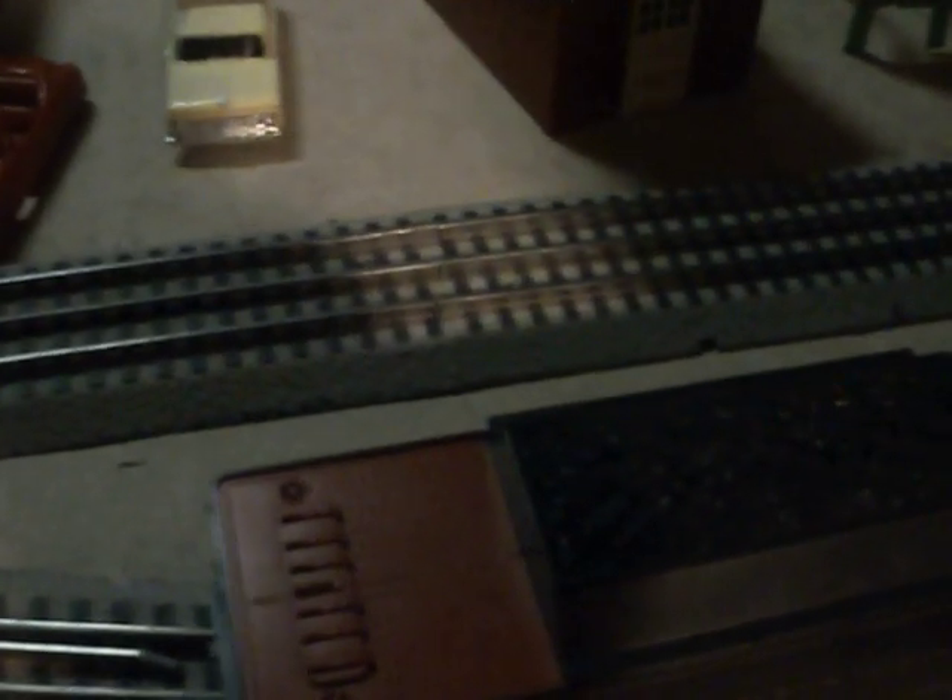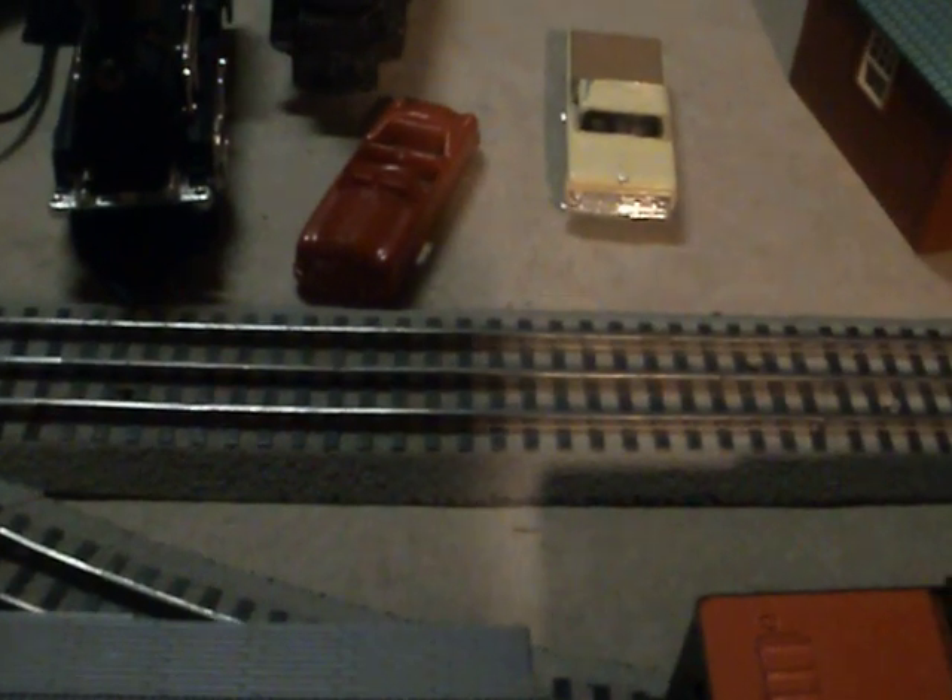I want to show you what this does. As I said before, this locomotive has loco sound — it's like Protosound 1 or something. There's also a very old Lionel tender here. I'd rather not put this on the track because the old ones just make sparks. Let's give this a run.